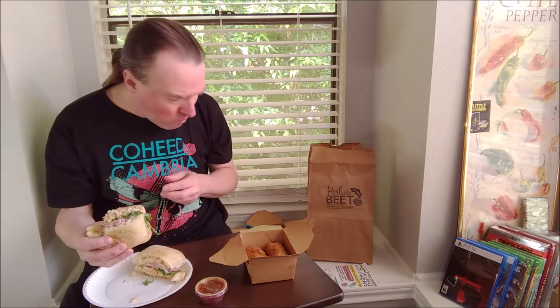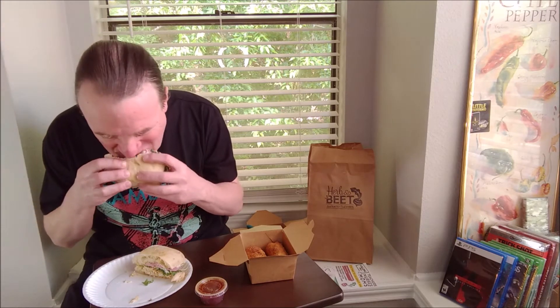Smoked chicken sandwich from Urban Eats. I'm getting a smokiness from the chicken. The ciabatta bread is very chewy — I believe it's baked locally.